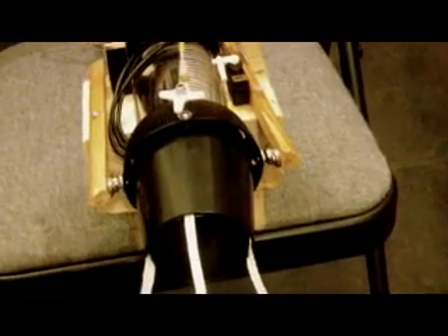Oh well, that's my vector thrust unit. See you again, bye for now.